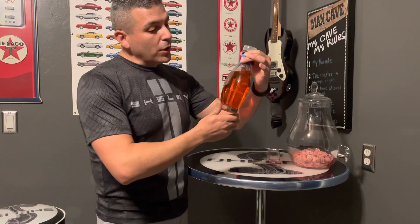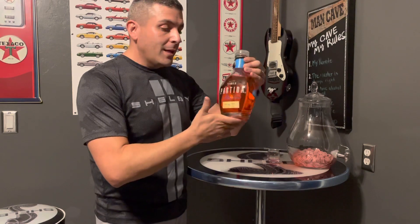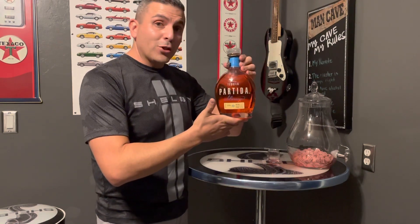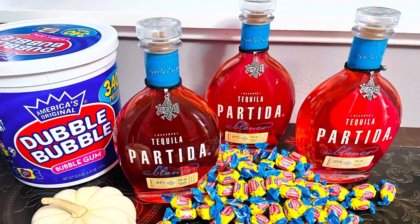The color is just gorgeous — it is this darker pink, just a beautiful color. This would be great to put on any table, and I'm pretty sure people would love to taste it. It is going to be great. Thank you.